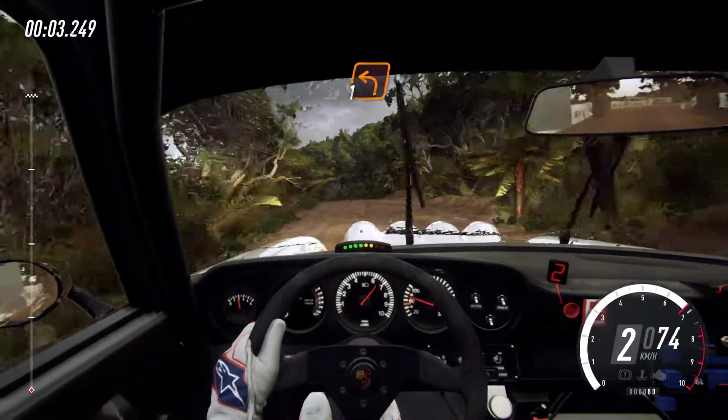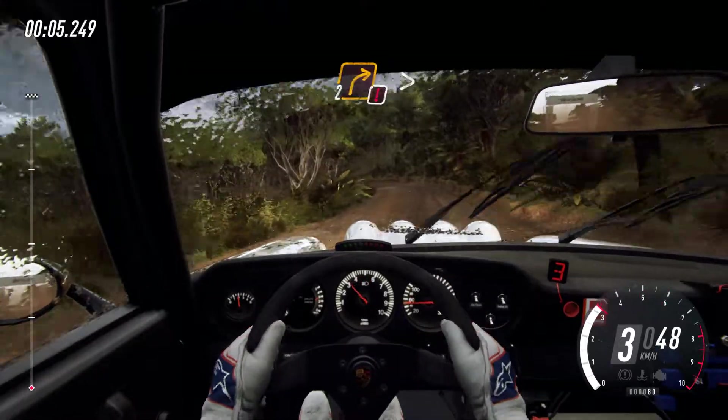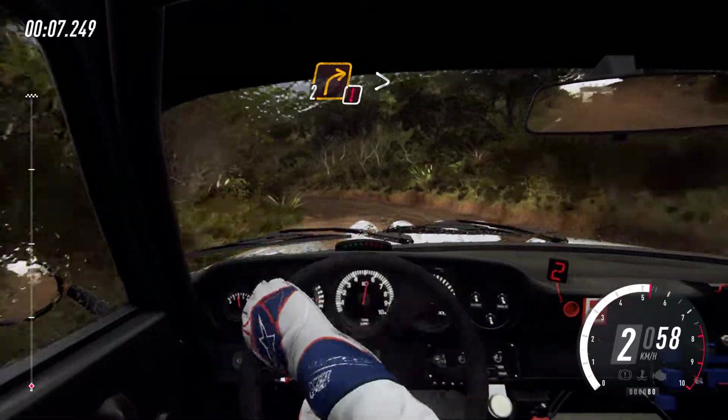Crest into one left, into caution, two right, tightens one.